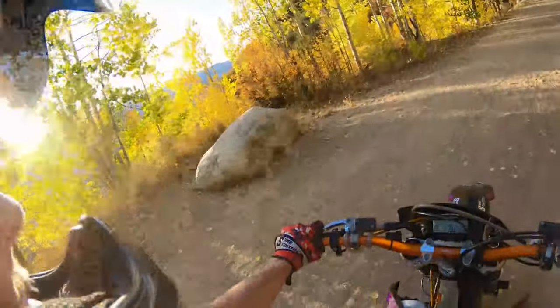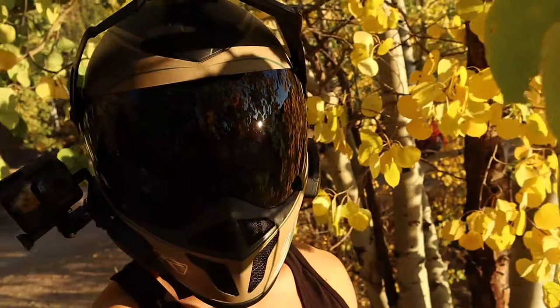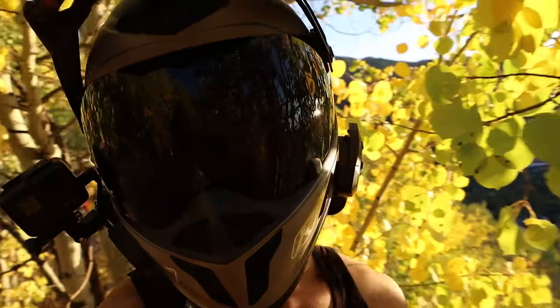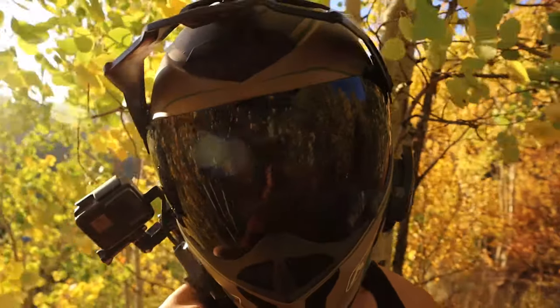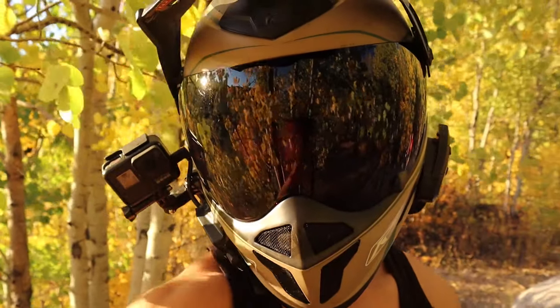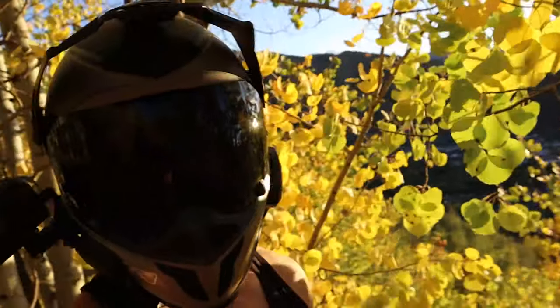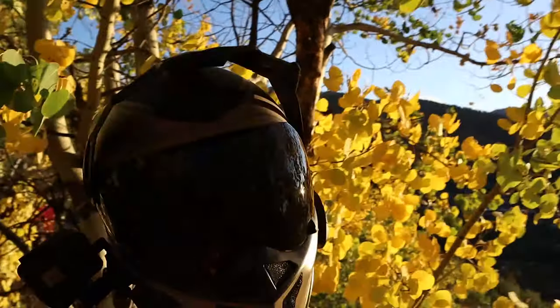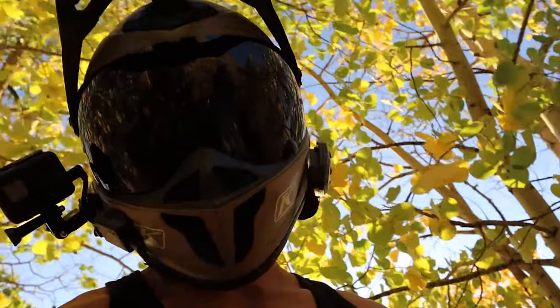Wow, this is pretty — I've got to get a picture here. It's crazy how colorful everything is. The video is cool but it definitely does not do it justice.